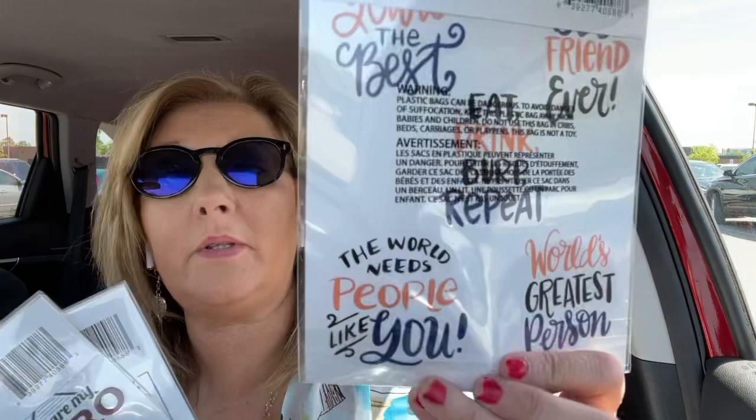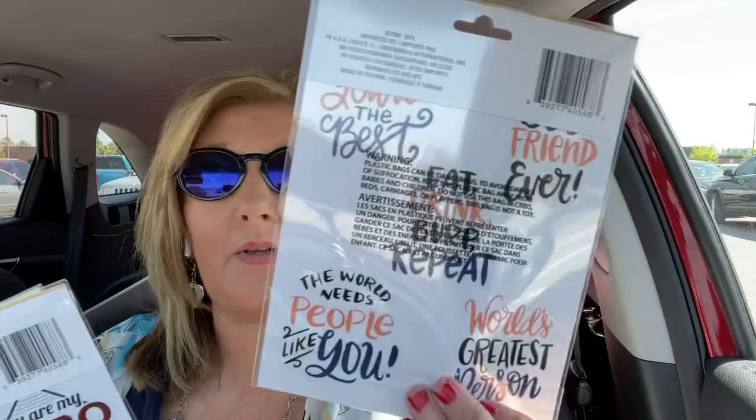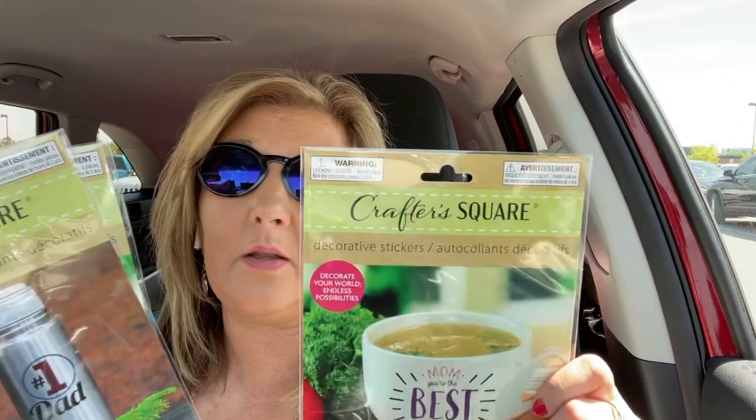Look at the different ones for Dad: Number One Dad, You Are My Hero, Best Dad, Thanks Dad, and You Are the Best — the world's greatest person, the world needs more people like you, and all that kind of thing. There are five stickers on that one, not six. Check them out and let me know if you've used them before and what you think — I have not, so I thought I would check those out.